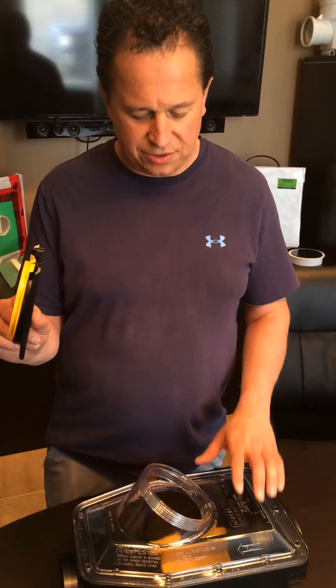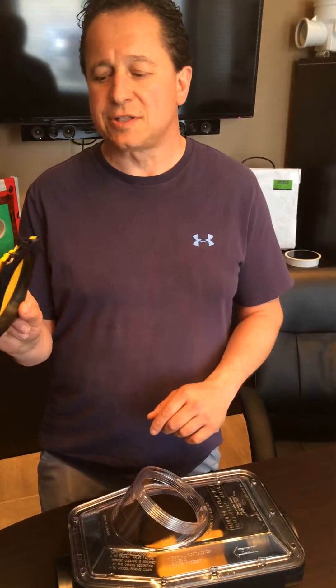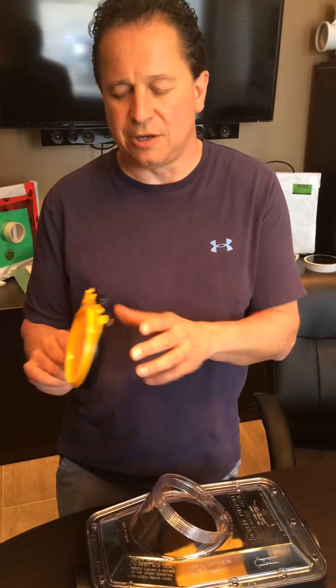We've got a conversion kit to convert your normally open mainline footwork valve to normally closed. This is called a cassette. What it does is it swings open and closes, and that's where we're going to be installing the body.